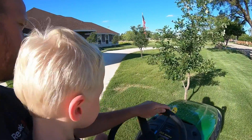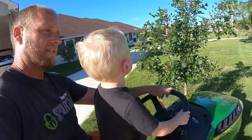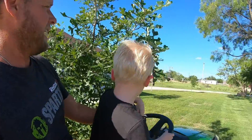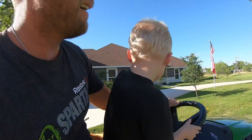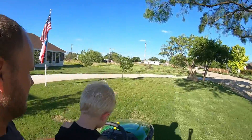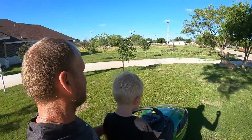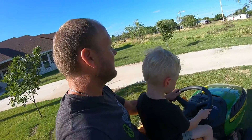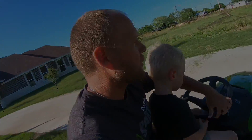You getting the dirt out of your eyes? Yeah. All right. You talking about the tree? Yeah. You scaring him? Good one. Now turn on one.